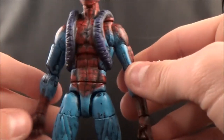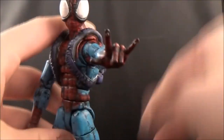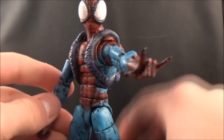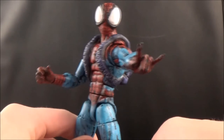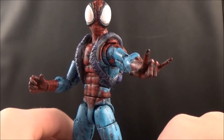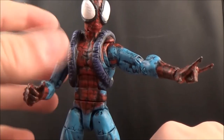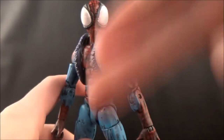It was a difficult thing to do the webs and everything, but I really like how it came out. Thanks for tuning in to watch my showcase of this custom figure. If you're interested in seeing more of my customs, check out Figure Realm and keep tuning into my channel. You can rate, comment, and subscribe, and also hit me up on Instagram, Facebook, or Twitter — those are all linked in the description below. I'll see you guys later, thanks for tuning in, peace.